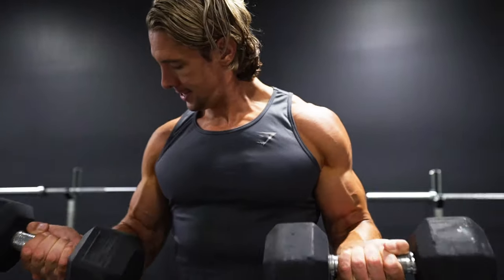The rep protocol we're using today is a 6-12-25. We're starting off with six reps on a compound, and first off we're using a wide grip chin-up. We're then going into a bodyweight row using the rings, and finishing off with some dumbbell curls.